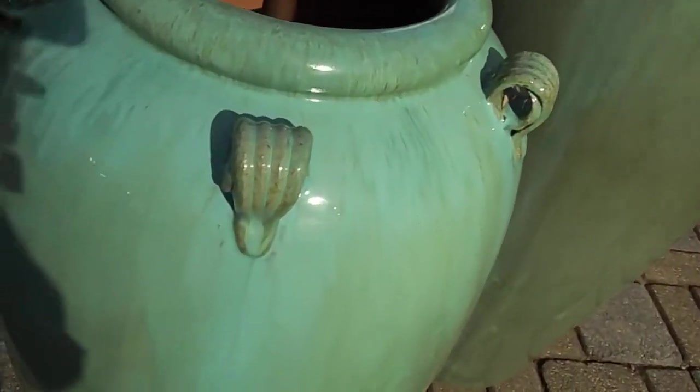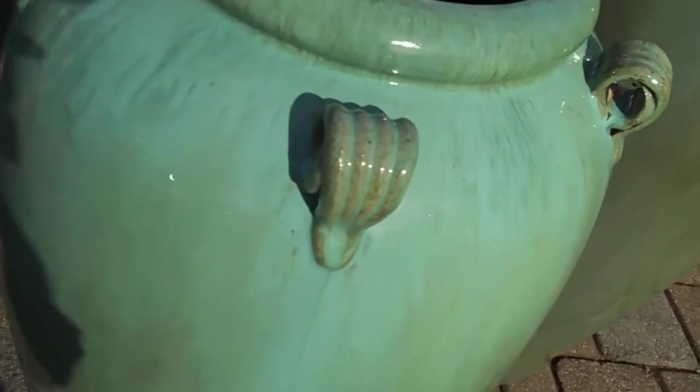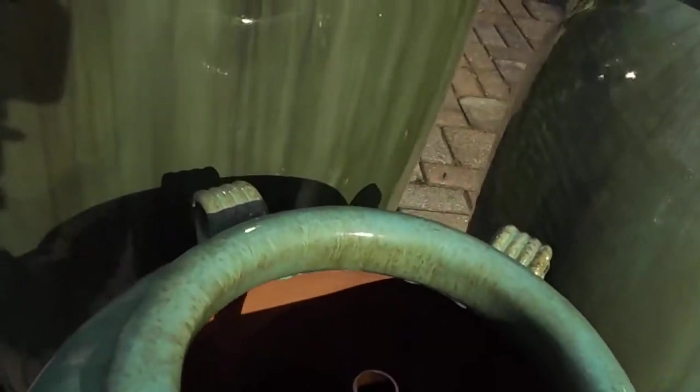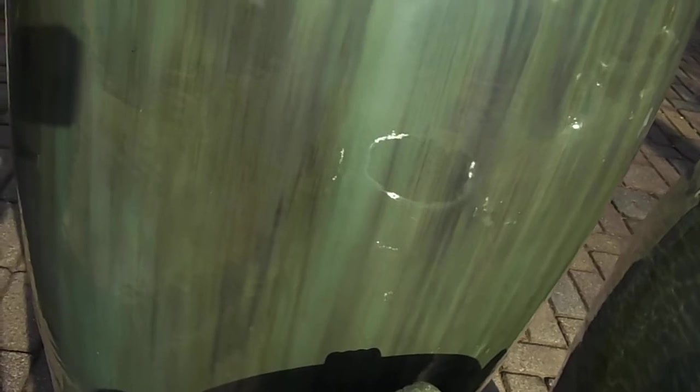You can kind of see the colors there — some teal in it, some dark green, light green, almost gray kind of colors in there. Around the rim there you'll see some gold, and kind of a streaking effect going on there as well.